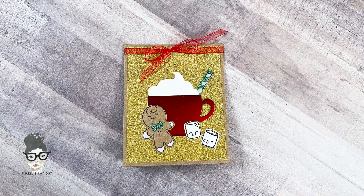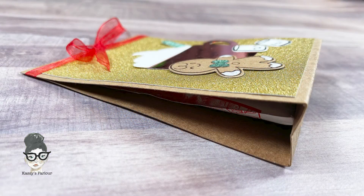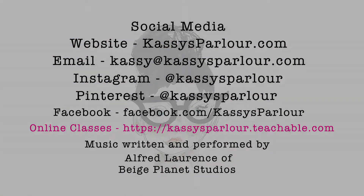You could put a message on the back — say Merry Christmas or Happy Holidays, whatever you like. I hope that you enjoyed this project. This was really quick and easy and fun to make — super cute stamps and a really fun gift for the holiday season. Thanks so much for watching. Have a great day.